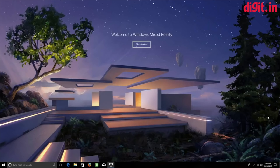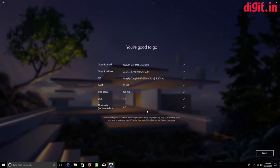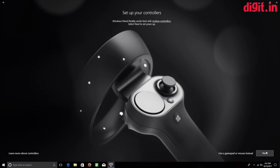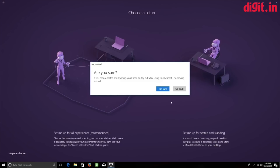Once you plug in the cables, a mixed reality window opens on your PC. The first thing it does is check whether your system meets the requirements to run the headset — you'll get green check marks. After that, follow the on-screen instructions, which are very simple. At one point you'll arrive at two options: the ability to stand and move around, which requires a five-by-seven-foot space.